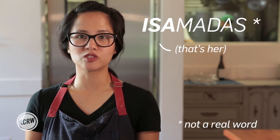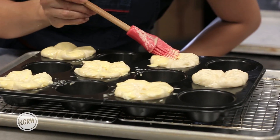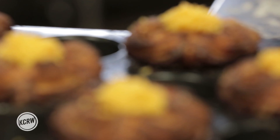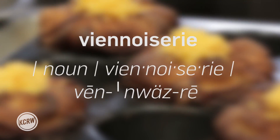I've made Isamadas, which are a Filipino-style French pastry. It's a cross between a kouign-amann and an ensaïmada. I've employed the French technique of creating a viennoiserie-style pastry. Whenever you eat a croissant or a Danish, or you see something that has that kind of layered, flaky look — that's what's called viennoiserie.